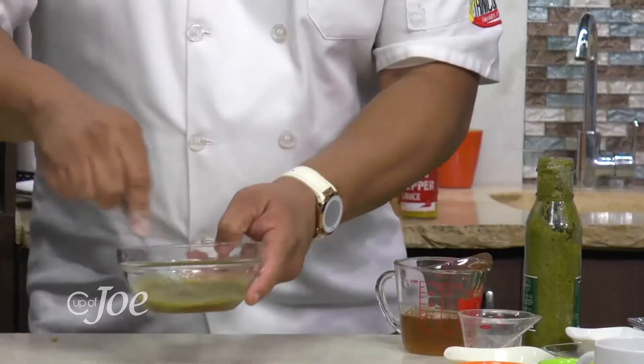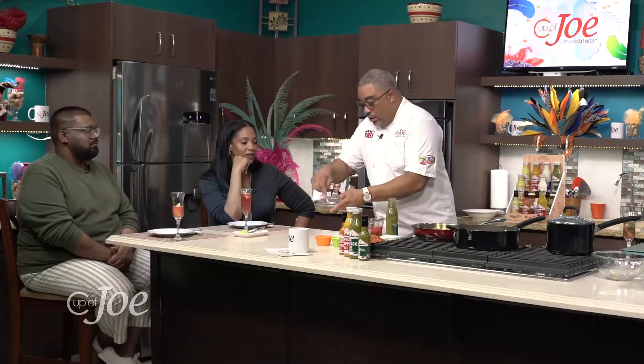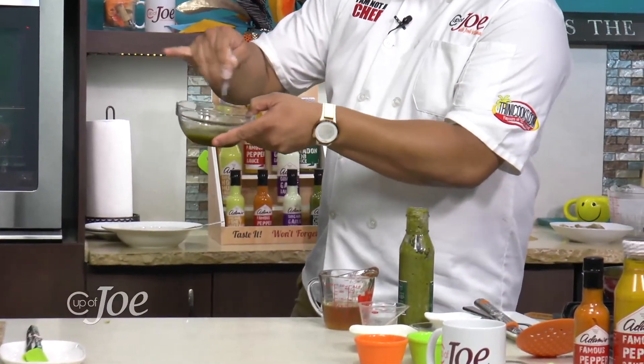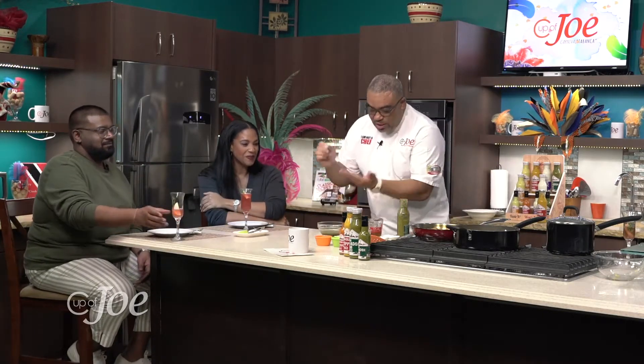This is so simple and easy, and really the greatest condiment. You just mix a little bit — let me make sure and taste it.